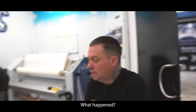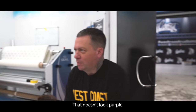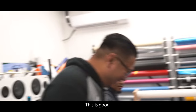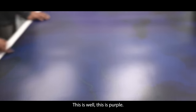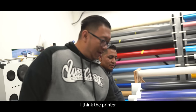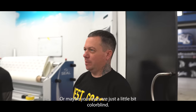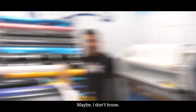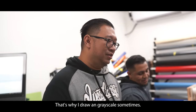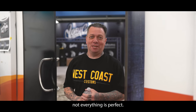What happened? I don't know. What do you mean you don't know? It looks purple to me. That doesn't look purple — this is blue. This is blue, this is purple. Alright, so we've got to reprint this. I think the printer got lazy towards you — or maybe your eyes are just a little bit colorblind. That's why I draw in grayscale most of the time. See, there are problems at West Coast Customs. Not everything is perfect.